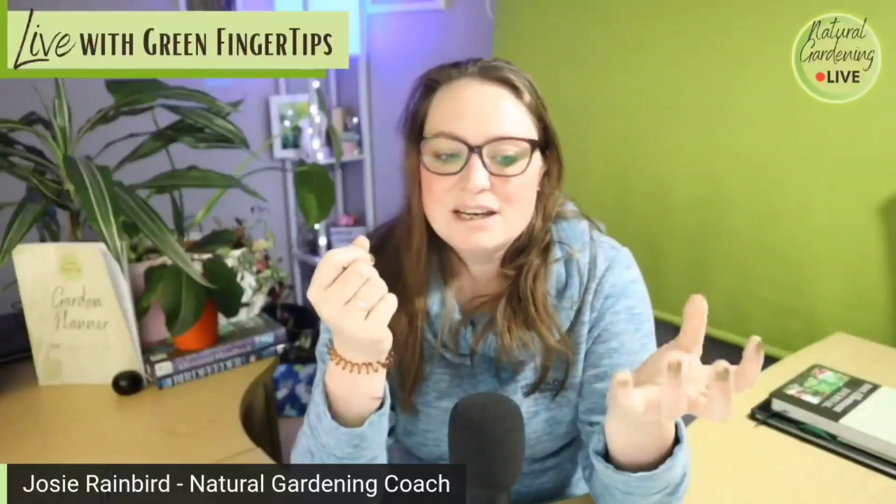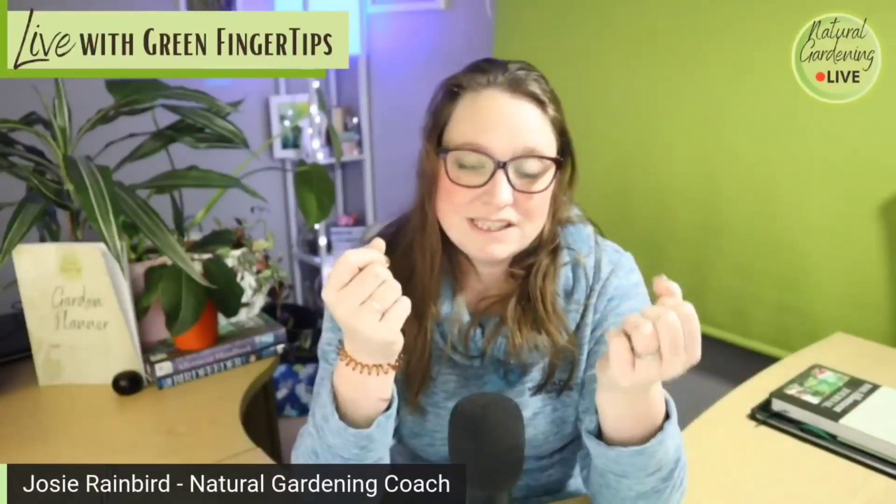Next, give it a squeeze — squeeze the soil in your hand. If it clumps together and sticks, it's going to be more clay soil. If it crumbles the second you release it and doesn't stick at all, you're going to have more sandy or maybe silty soil. If it sticks together and then crumbles when you break it up with your fingers — so it's stuck together but releases easily — that would indicate you've got more loamy or silty soil. These are really good indicators of what type of soil you've got.